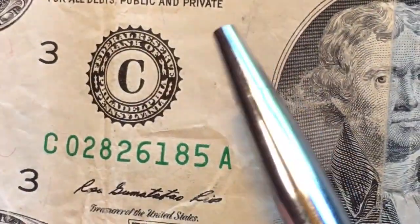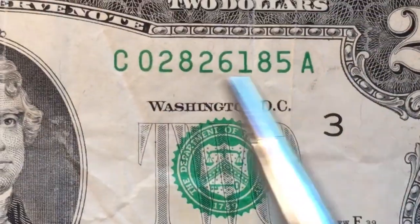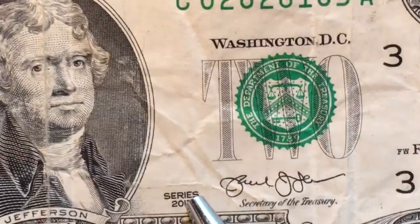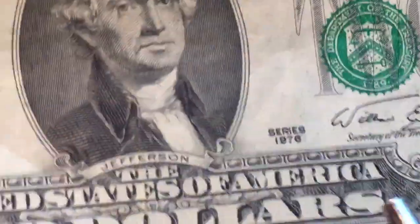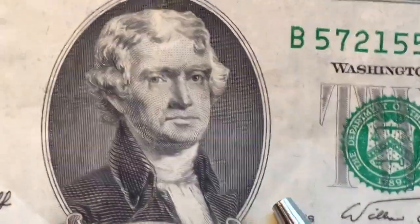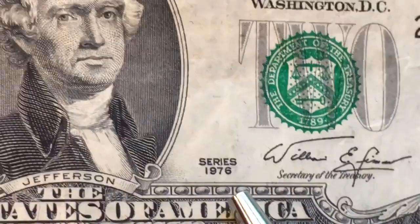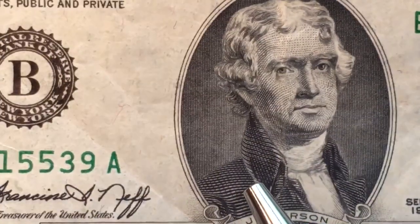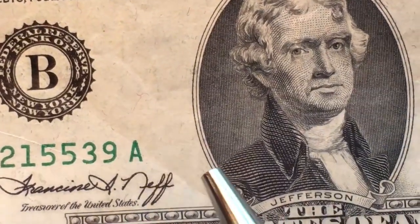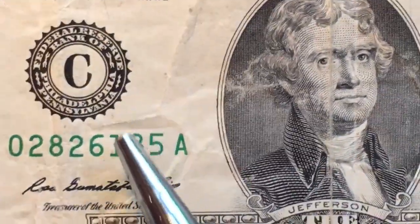Philadelphia has a C and a three. This particular note is a 2013 series. One of the oldest series I have is a 1976 — the first year of the remake. They don't make them at all reserve banks every year, so if you want to collect all of them, you'll have some series that weren't made in certain years.